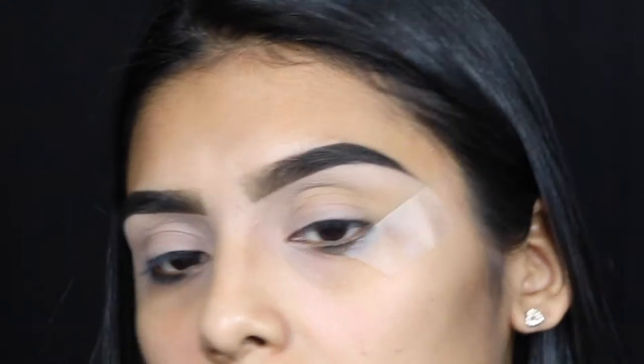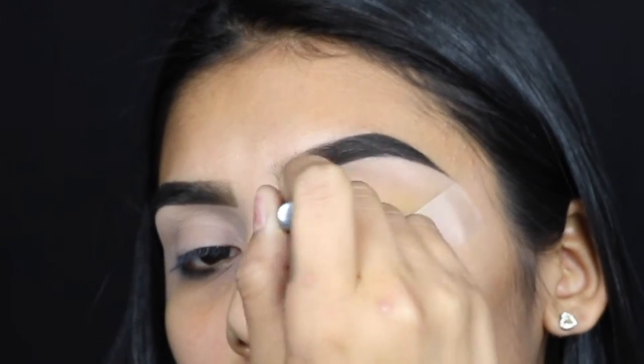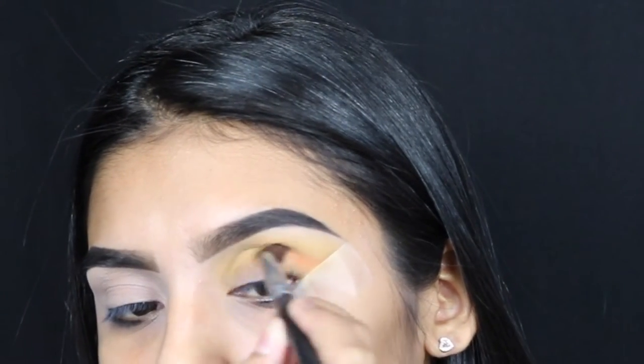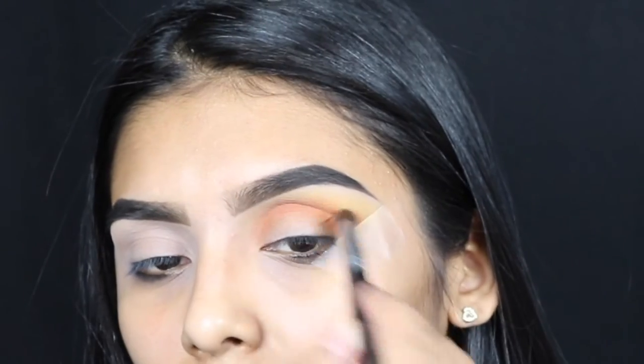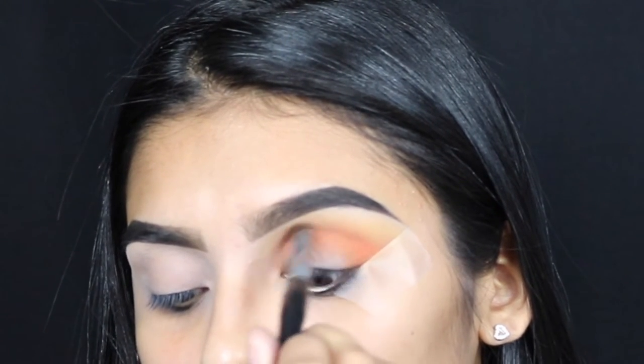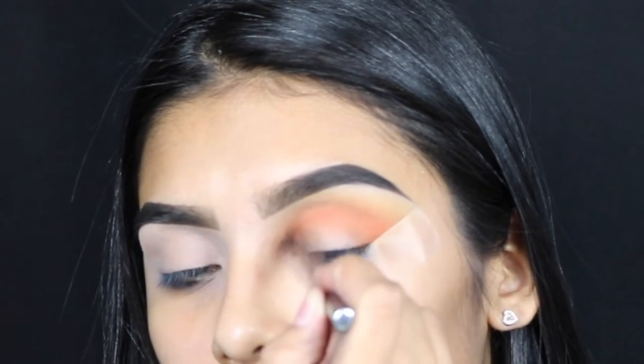I'm just gonna go in with this bright yellow shadow and put it all over my crease, building it up to the yellow shade that I want. Then I'm gonna go in with this orange shade and put that in my crease as well, grabbing product little by little and adding it until I get the color I want.